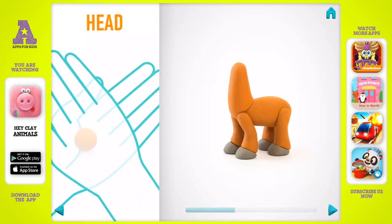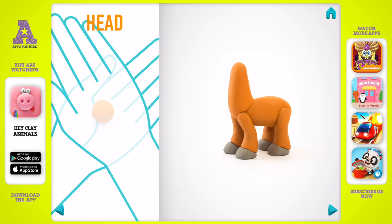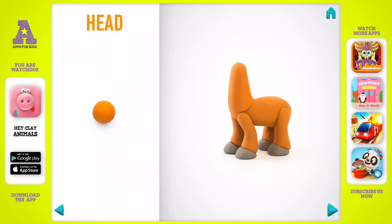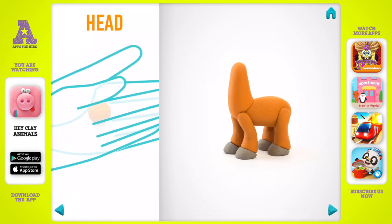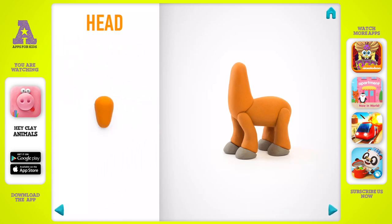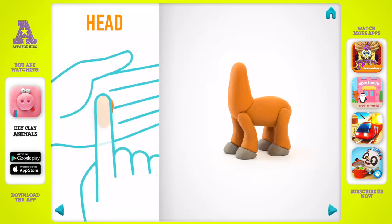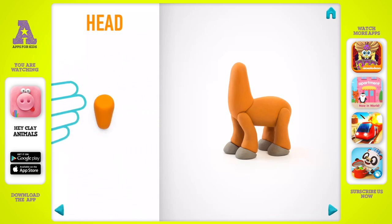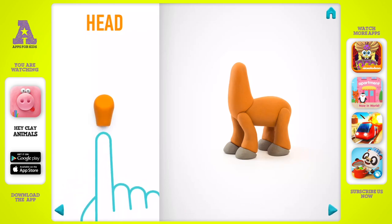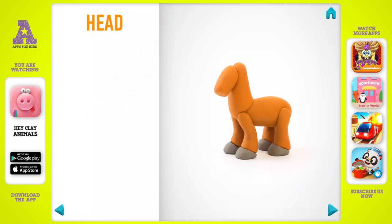It's time to model a head. Take a piece of light brown clay and roll one middle ball, then roll into a cone with your hands. Spin it with your fingers, make nostrils with a pencil, and press the head with your fingers. The head is done.